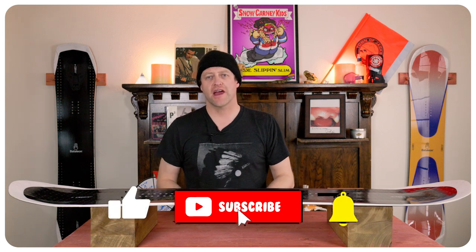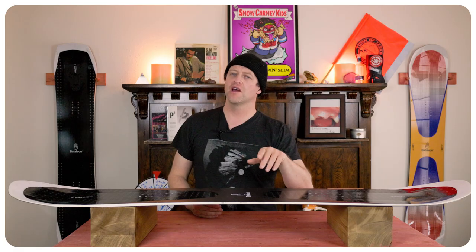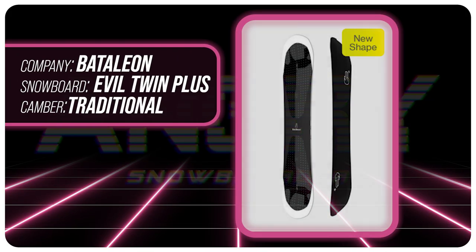Hello snowboarders of the internet. I'm your host Avron Lefebvre and in this video we're going to be reviewing the Battalion Evil Twin Plus.